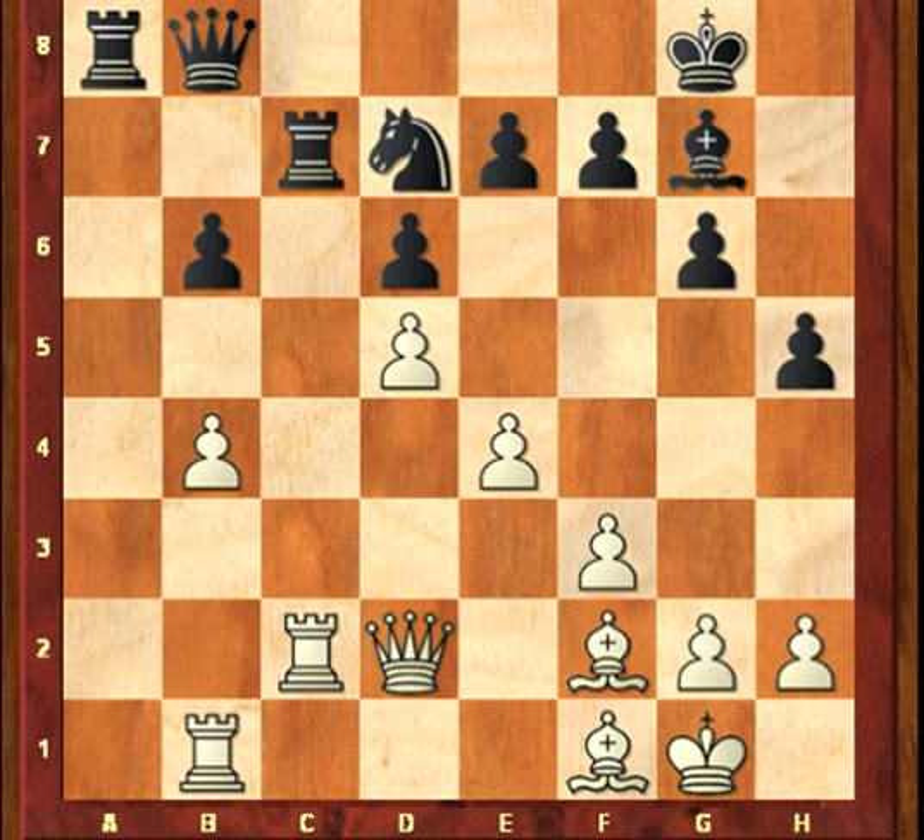White has a space advantage and the bishop pair in this game of Valokitan vs. Lennon-Hoyos.